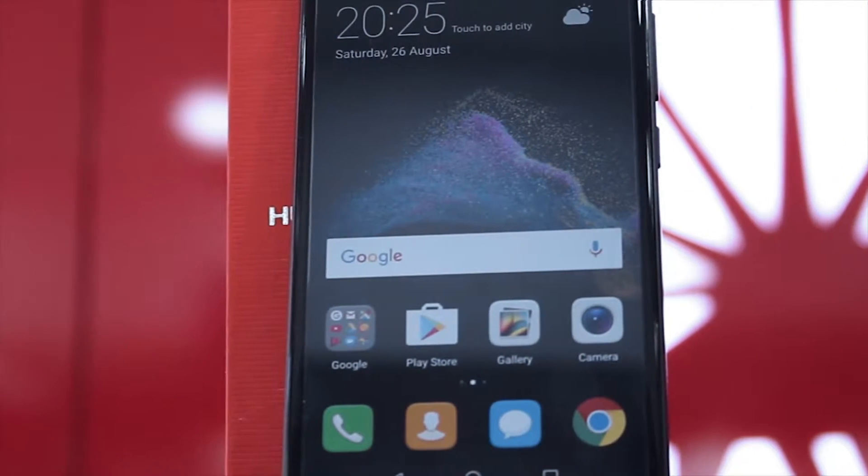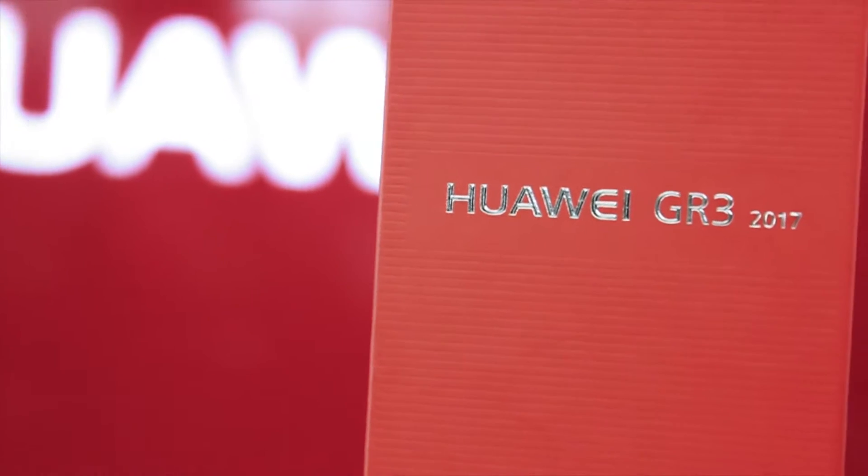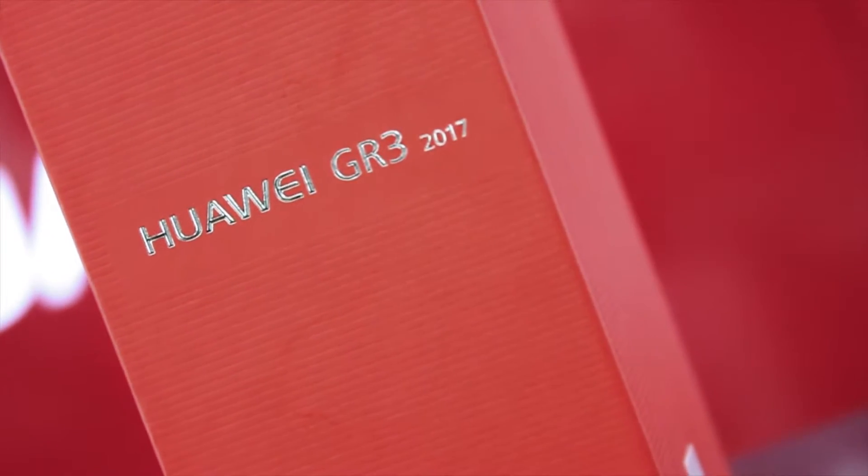Before starting the video, if you haven't checked out my previous reviews, make sure to do so from the link in the description box down below and from the top right corner of the screen. I would really like to call this the smaller brother of the Huawei GR5, because this device keeps the internal hardware the same with a nice twist in the design. The phone costs 19,900 taka and you can find it across the country's official Huawei retailers.